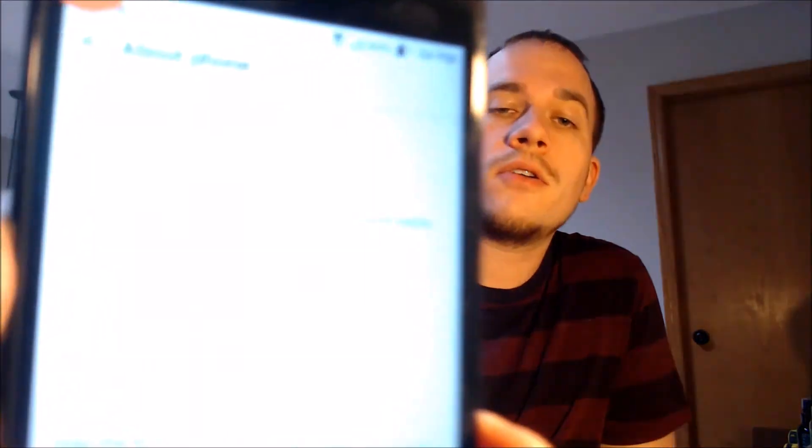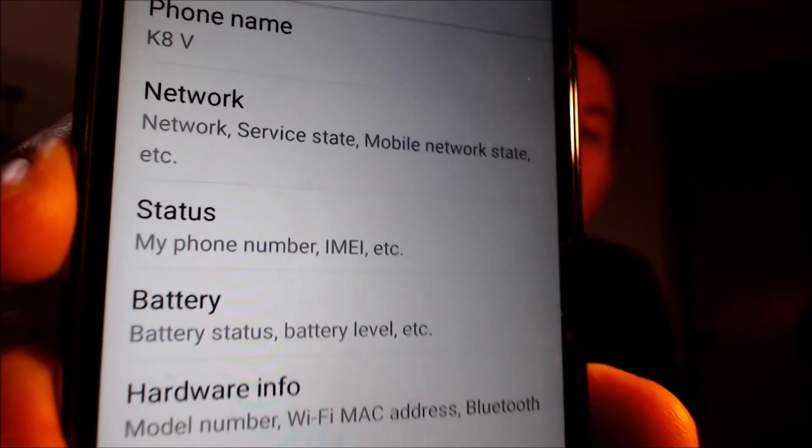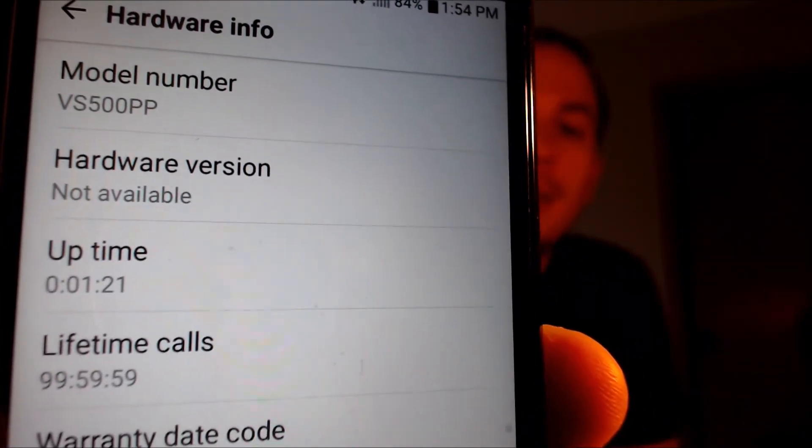While I'm here, I'm going to jump into the settings just to confirm exactly what we're working with. Under About Phone, we can see that we have a K8V — that's what they call this device. And then under hardware info, we'll also be able to see the model number, which uniquely identifies it — it is a VS500PP.